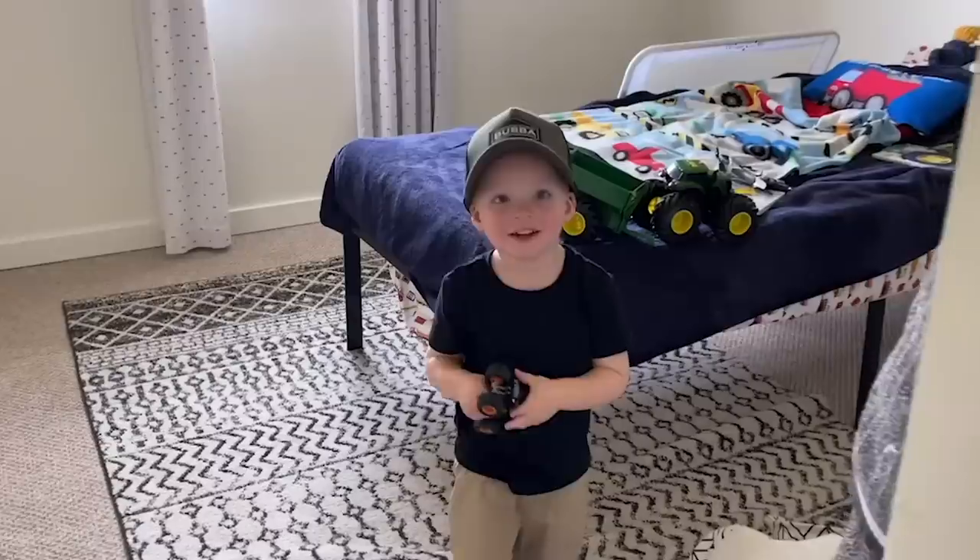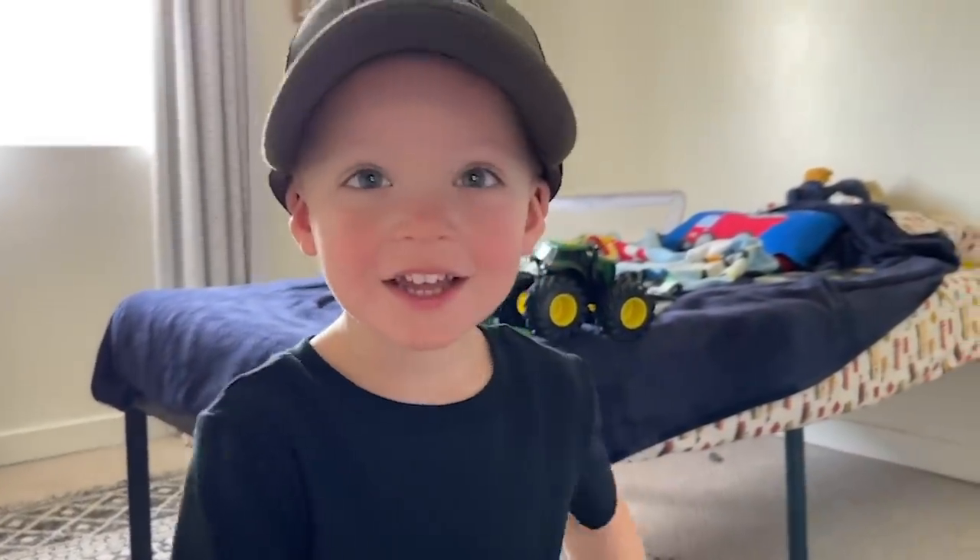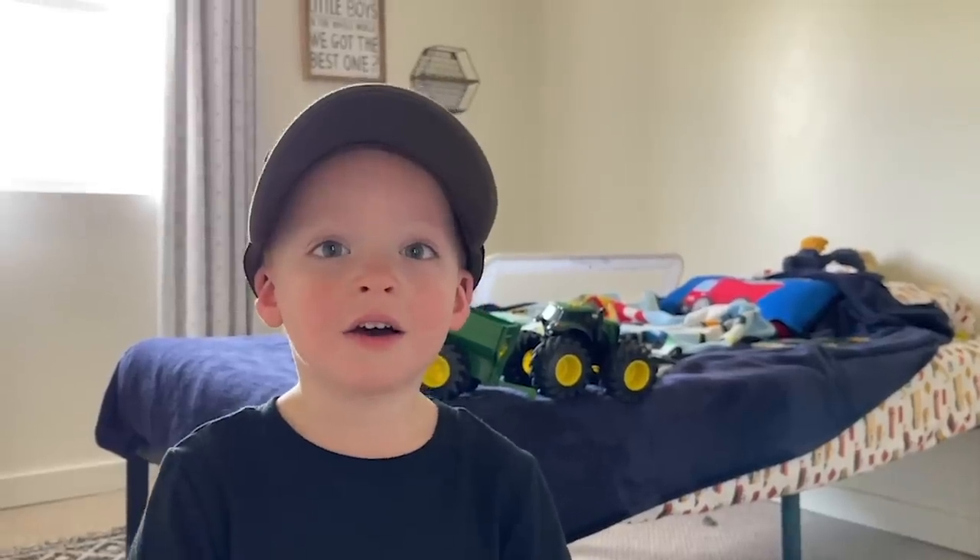Hey bud, what are you doing? You're playing! Did you get some new books? Yeah, you did get some new books. You want to go help daddy? We got to go pick up some stuff — you want to come?